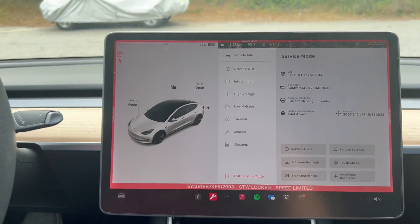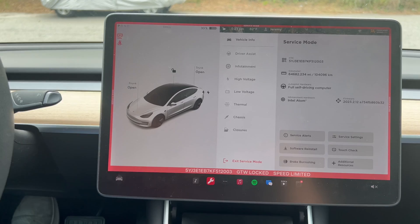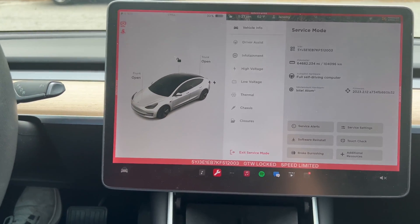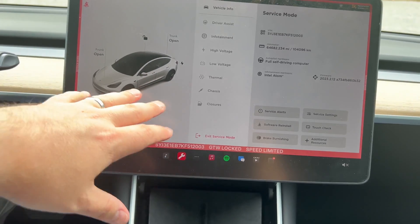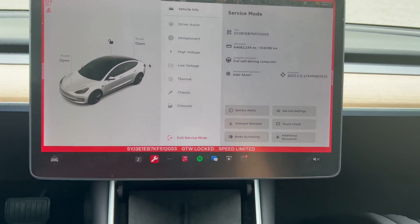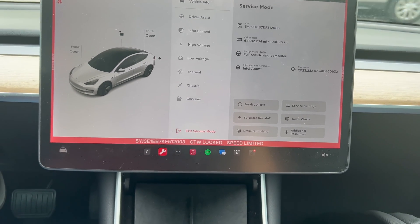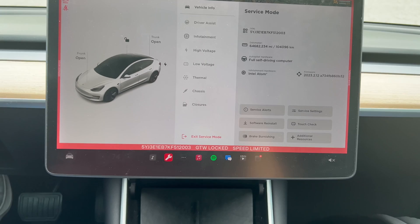That's the differences. Tell me what you think — if you've seen any difference between a 2019 and a 2018, maybe a Model S service menu, the difference between 2019 and 2023 you've seen it here. Like and subscribe if you enjoyed the video — it's free, and it also lets you know when I create new videos.